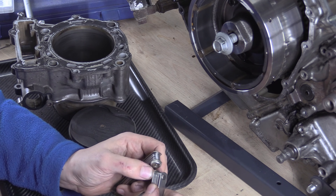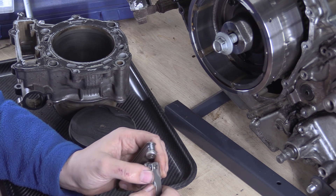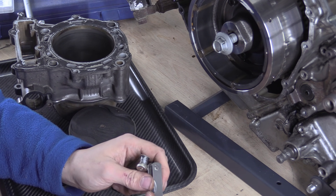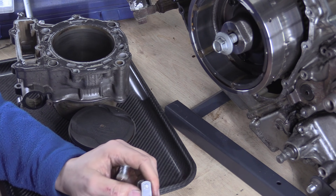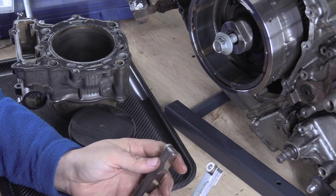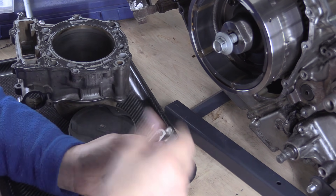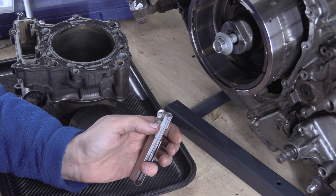Just aim for the middle. You've got a range — aim for the middle. I'd like it to be tight, but too tight and you run the risk of binding. If you go too sloppy, it rattles and sounds terrible and can actually wear out quicker. So right in the middle is a lovely place to be.